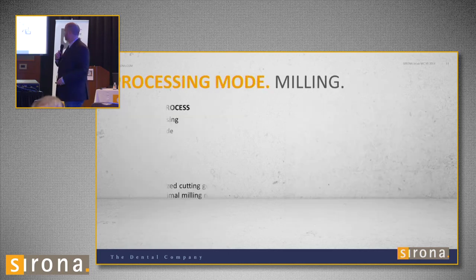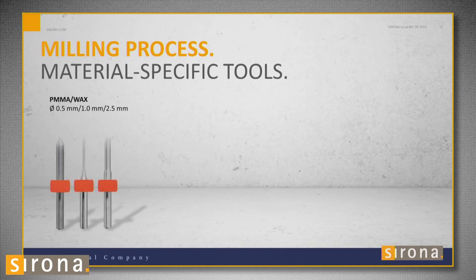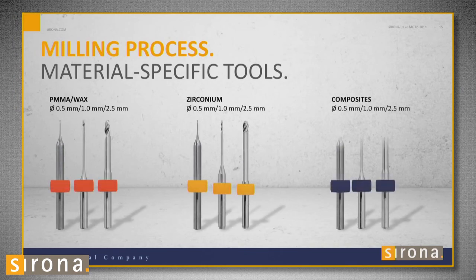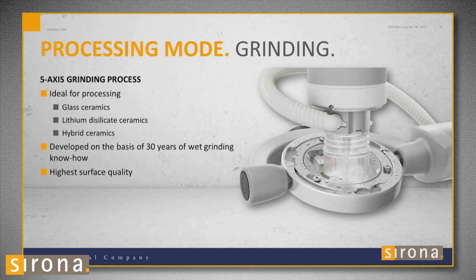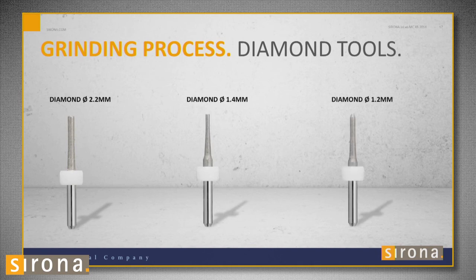The only thing you'll have to do is change the burrs. For zirconia, wax, and PMMA, it starts with a 2.5-millimeter burr, then goes to 1.0, then 0.5. For wet milling — grinding — we have diamonds: as of today, a 2.2-millimeter, 1.4, and 1.2-millimeter.